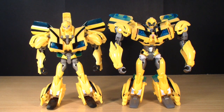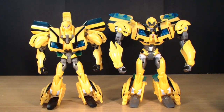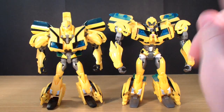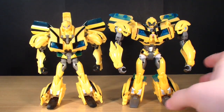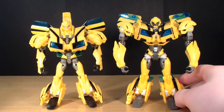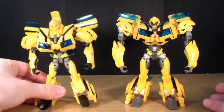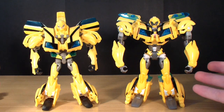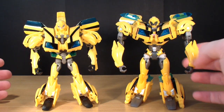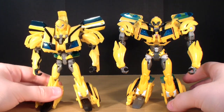Here is a quick comparison between the two figures. You can see the RID version next to the 1st Edition version. The 1st Edition is obviously the better, more accurate figure, and I personally prefer it. But since the 1st Edition has been cancelled, this one is currently the only option we're going to get, because the 1st Edition prices are going to skyrocket — a lot of people are going to be struggling to find those. So I think this is going to be the more affordable option.